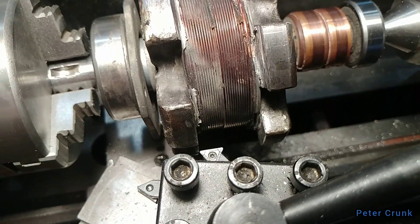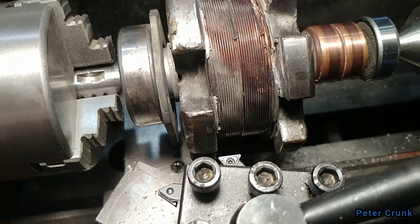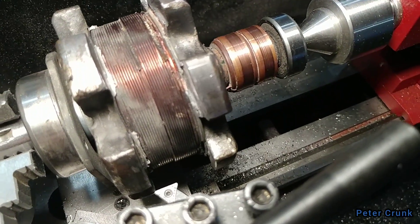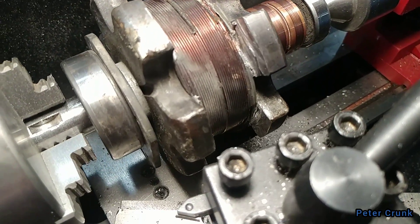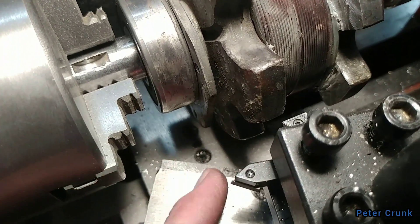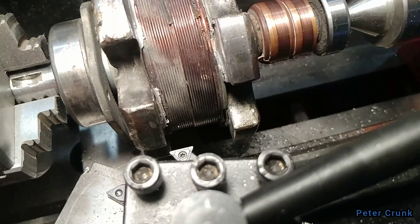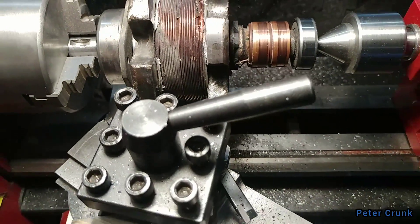The way they have it set up, you can only work with small stuff, and I needed to work with something bigger. I was limited on the distance of the tool and the base running into the part. There's a will, there's a way.